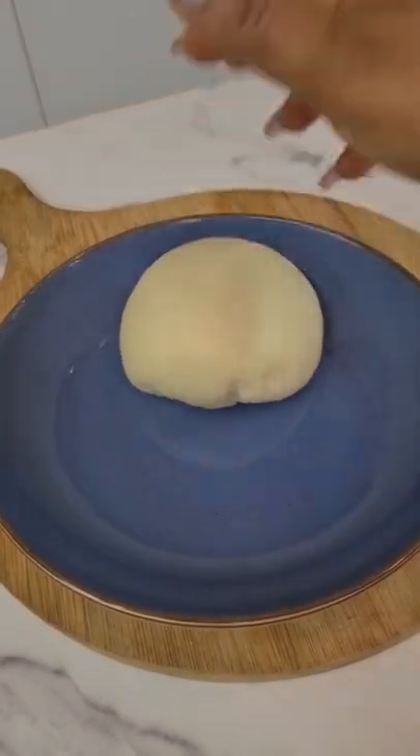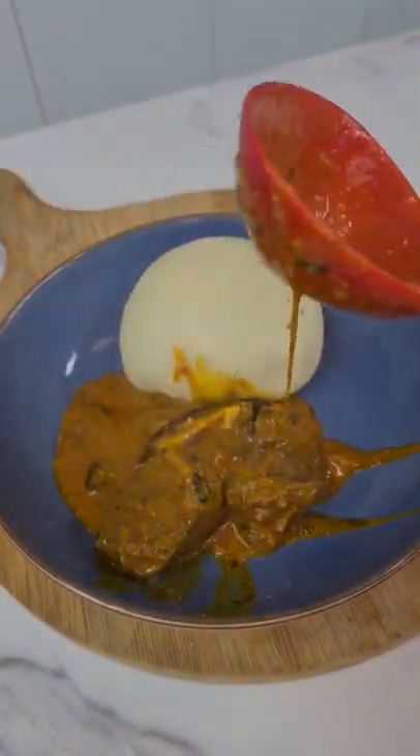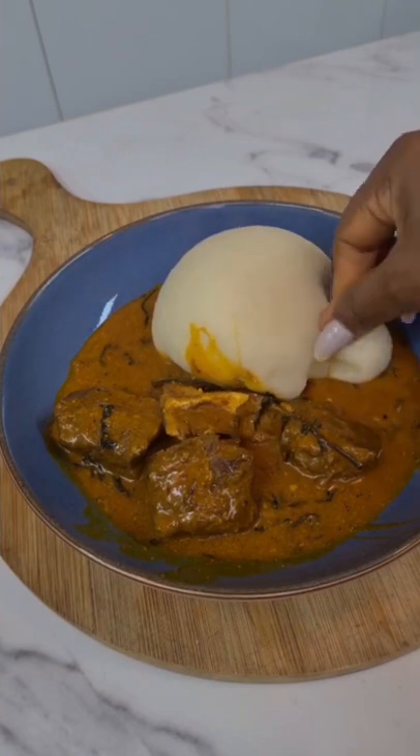This is perfect, guys. I'm serving it with some Ogbono soup. You can check my YouTube channel for a recipe on how to make Ogbono soup. And that's how you do it. Thank you for watching. Bye.